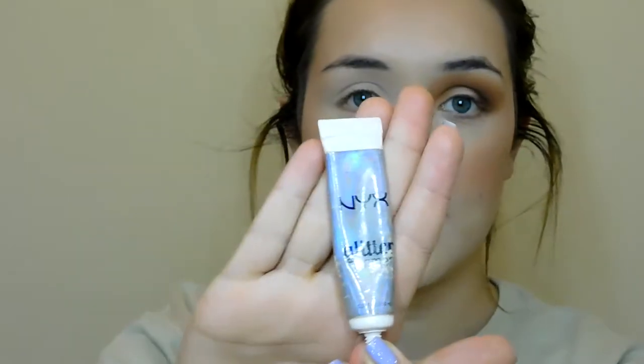Now to apply the glitter, I'm using this NYX glitter primer. I put it on the back of my hand because I find it easier to control that way. I'm picking it up with a Morphe 421 brush — though any flat brush will do — and I'm applying it half-cut at my crease, where there's no concealer and no eyeshadow color. As you can see, I've cut it right there with the glitter primer.